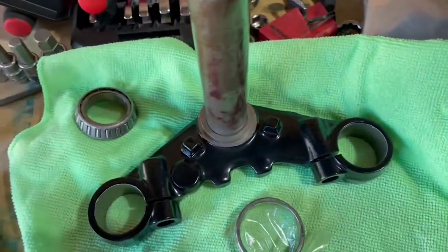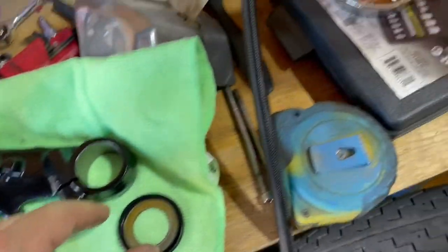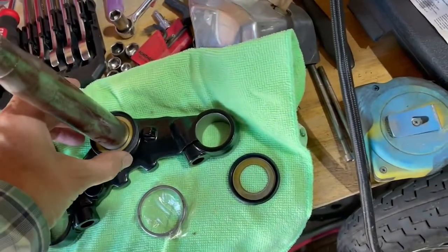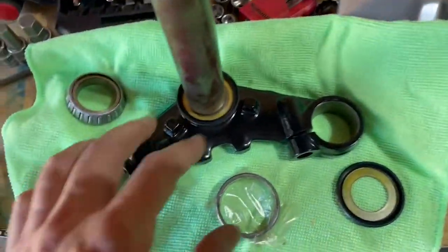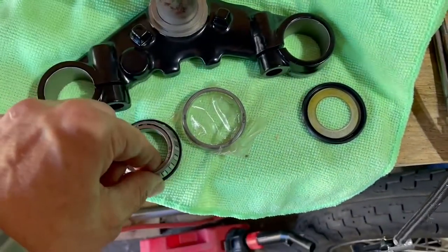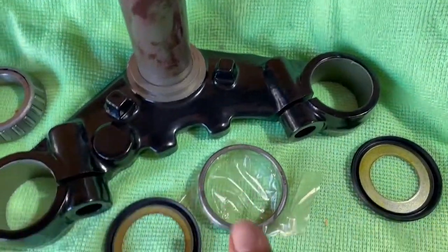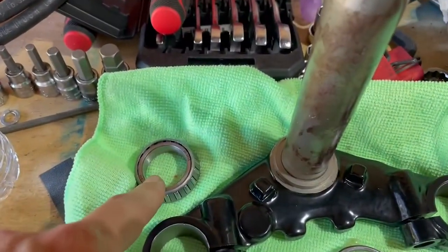The way this goes together — this drops in, cup up. That's the wrong one. This goes on like that. But it's weird because there's still a gap underneath here. That goes there. This bearing goes inside — that makes sense. This is the race that's going to get tapped into the frame and the steering head. Time to pack a bearing, so I've got to put some gloves on.